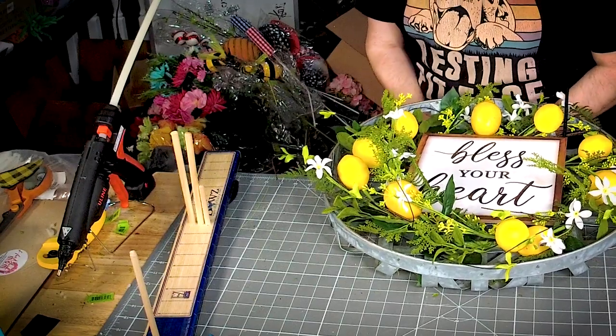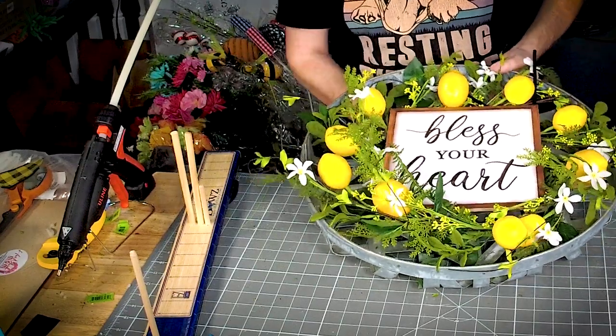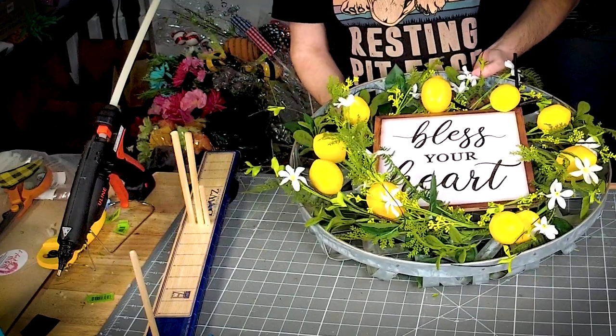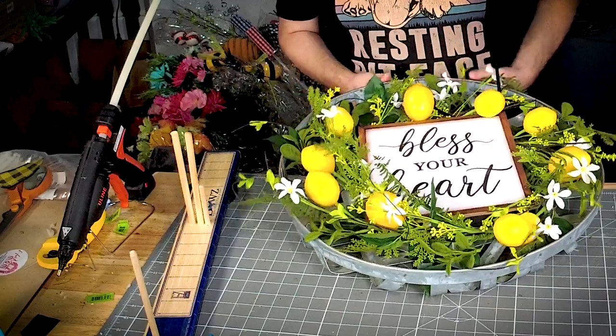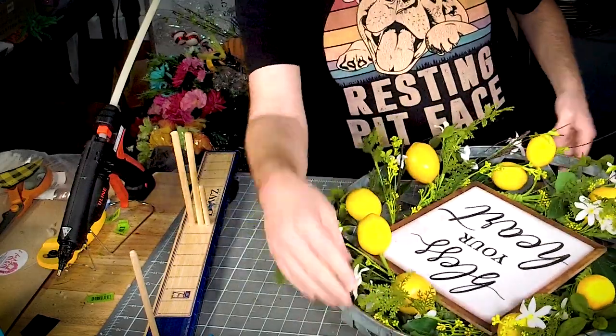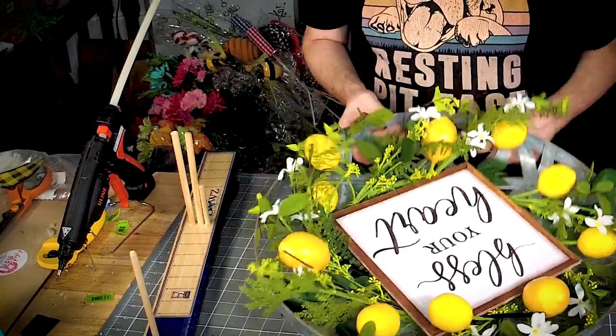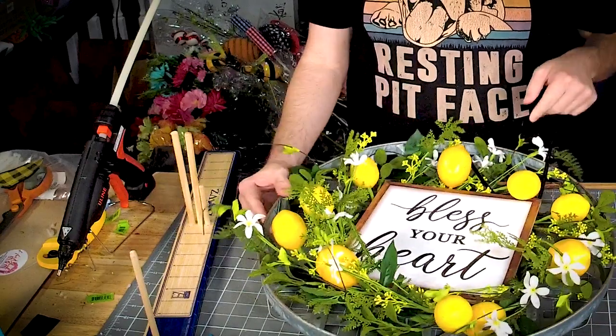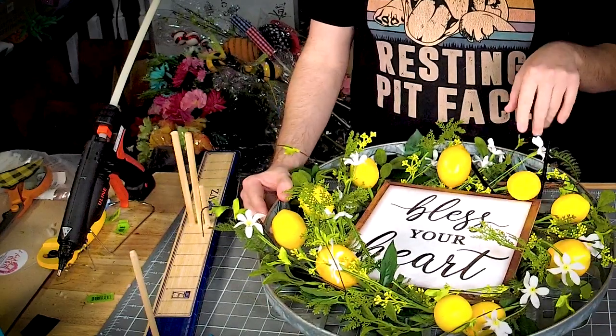If someone tells you 'bless your heart,' it's not a nice thing — just beware. It's almost like telling you to go F off. It could mean they think you're not very smart. Like if you say something, they'll say 'bless your heart' — it means they're not impressed.